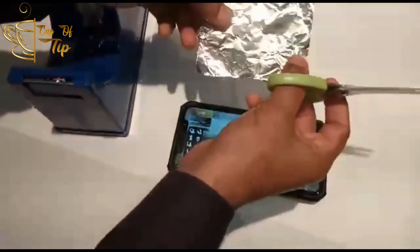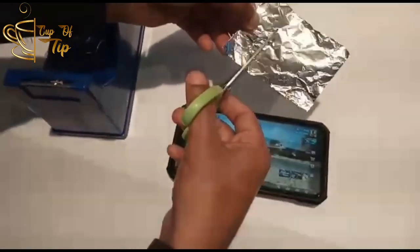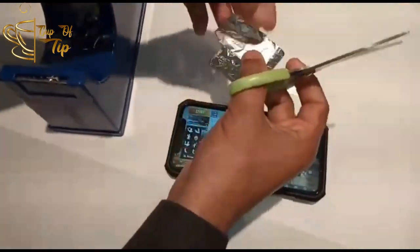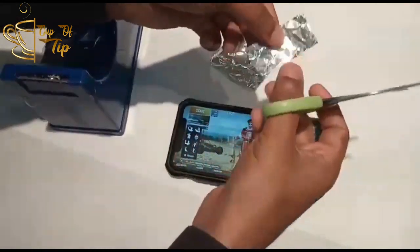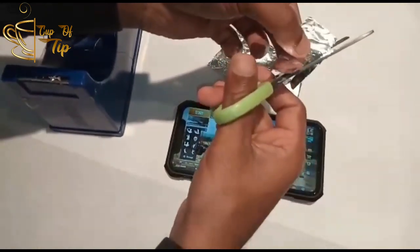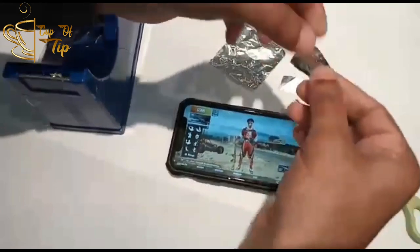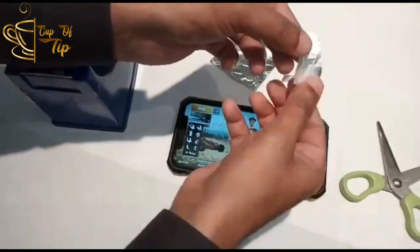So guys, adha thatha foil paper onnu, two inches neelatthukku cut panndunga. And the display-la carta pola chinnatha trigger touch pannurdukku — so guys, this is how I am using it. Always display-la cut pannirukkaan.